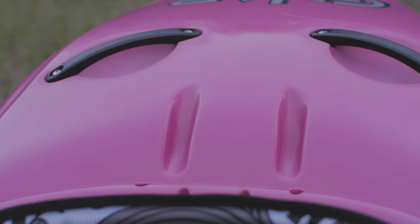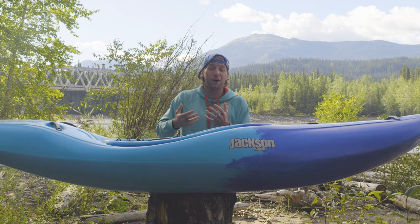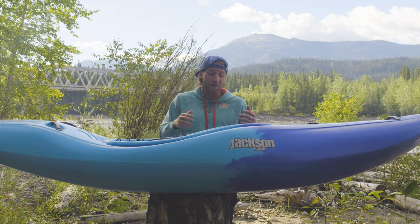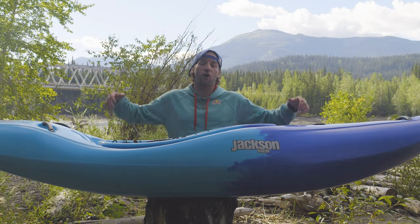Moving forward from the grab handles, we have two things we've never done on our boats before. First, we added a molded-in rear wall holder to give more structure and make sure that stern wall stays in place no matter how much you use it. The other new thing: we didn't polish under the cockpit rim, giving it a little bit of texture rather than a smooth finish. Anyone who's gotten a fresh boat and worried their skirt might come off would scratch up the cockpit rim — now, even fresh out of the bag, you don't have to worry about the skirt coming off.